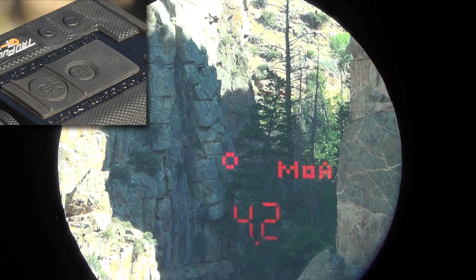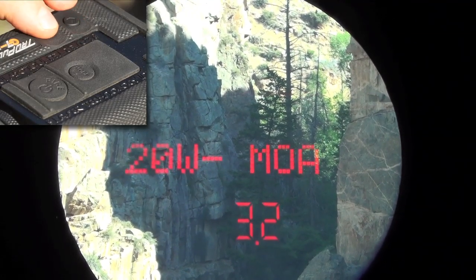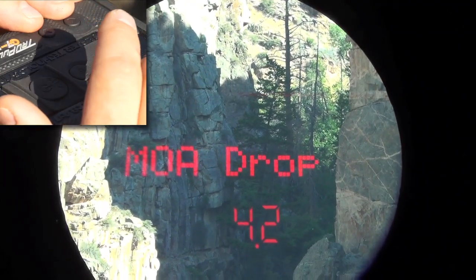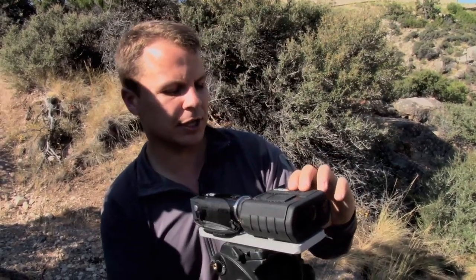Now to get to the measured values menu, I'm going to press my scroll button. That puts me in the wind correction menu where I could scroll up and down for wind, but what I want to do is one more button press with the mode button to access measured values. So: fire button to get a solution, press your scroll button, then the mode button to get your measured values.